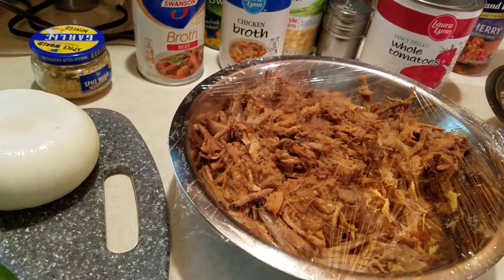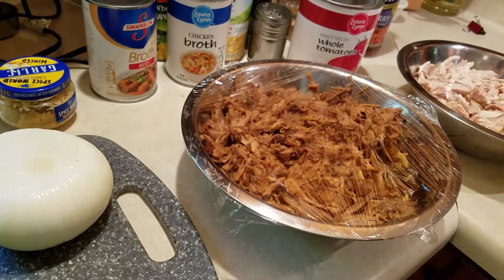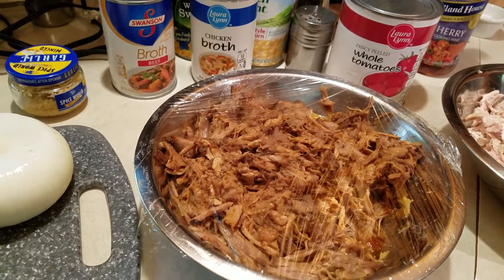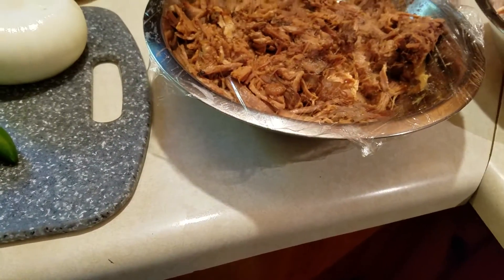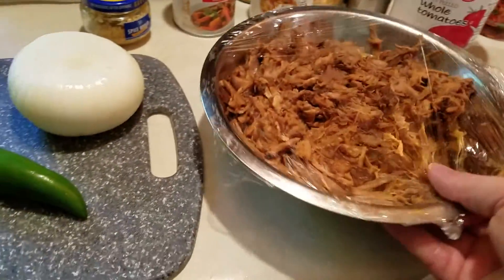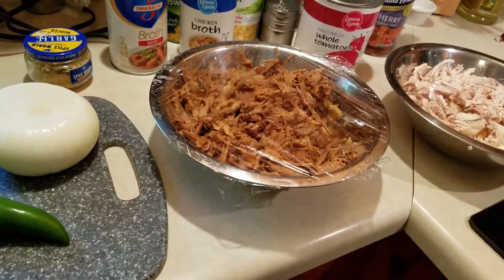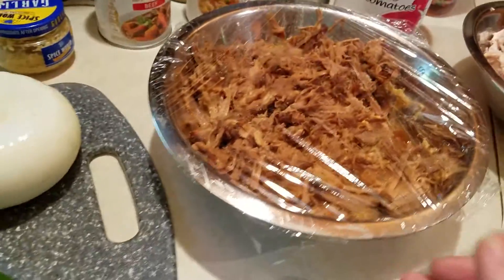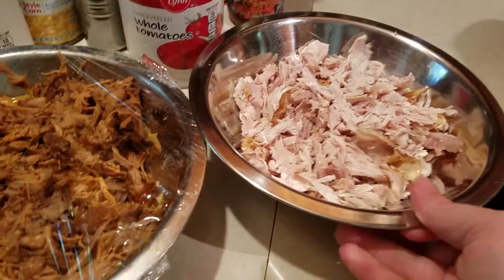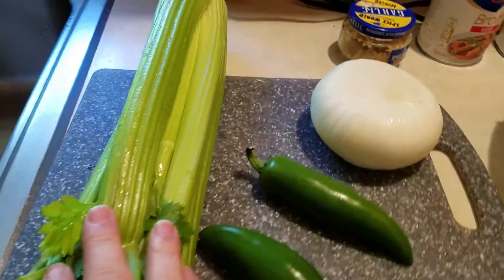Today I want to take a look at a recipe for Brunswick stew. Basically what I've done is combined several different recipes that I've seen in the past and put them together as one. Starting off, I've got leftover barbecued pork from the pulled pork sandwiches that I made in the previous video, and also a leftover rotisserie chicken shredded up — those are going to be my two meats.